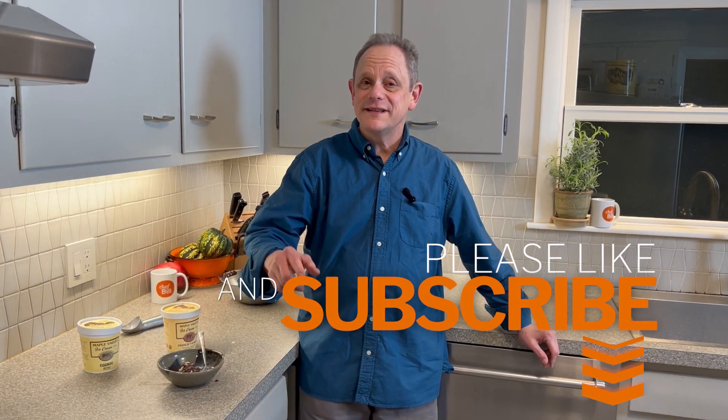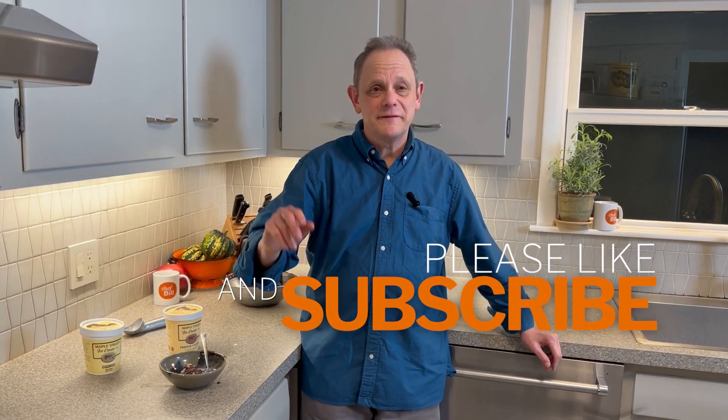You're going to want to make it — just two ingredients and it doesn't take much time. And if you like this video, please hit like, and even better, we'd love it if you were to hit subscribe.